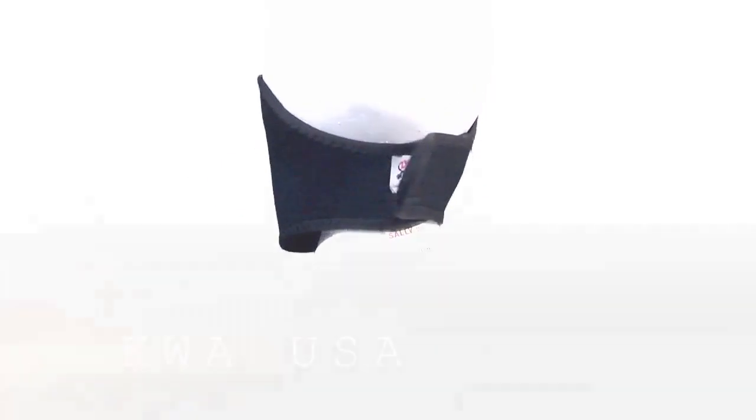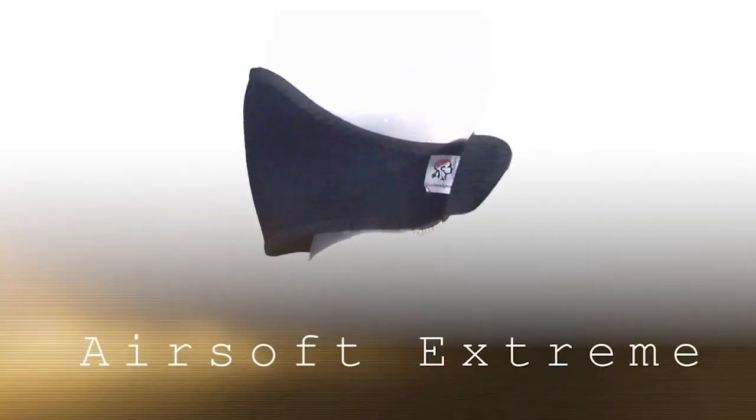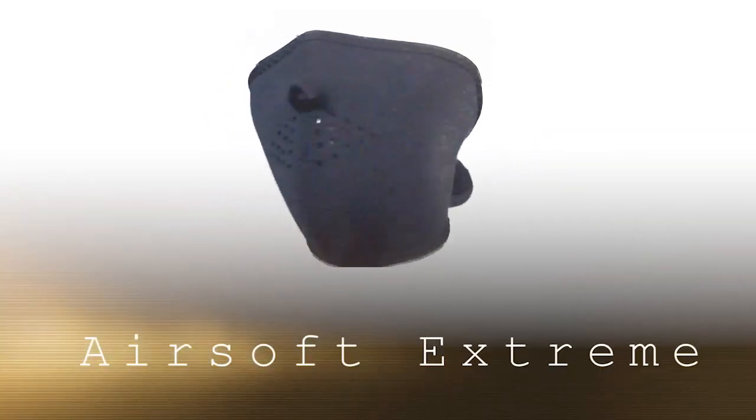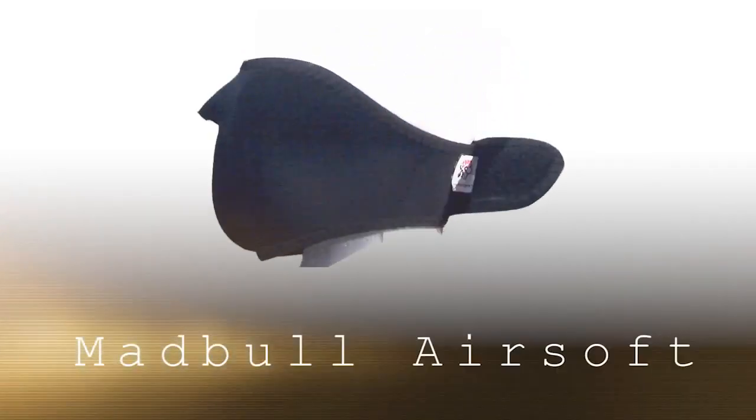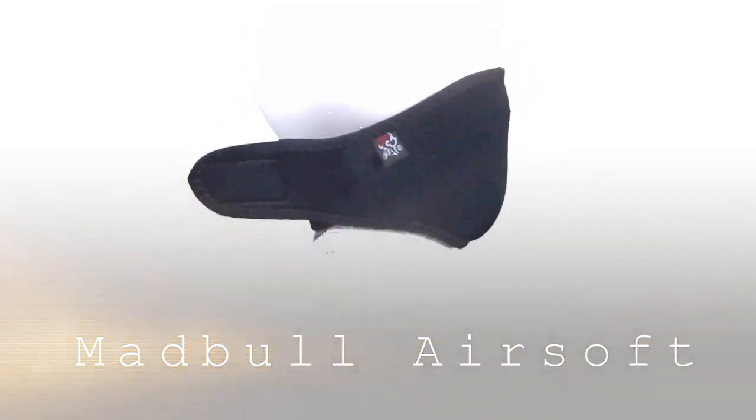At this point I need to make our little commercial break. We really need to thank KWA for providing the KM16 Battle Rifle. I need to thank Airsoft Xtreme for their help in getting Dr. Airsoft started, supplying all the materials that we tested in the original video. And I also need to thank Madbull Airsoft for use of their chronograph and for letting us use their batteries.